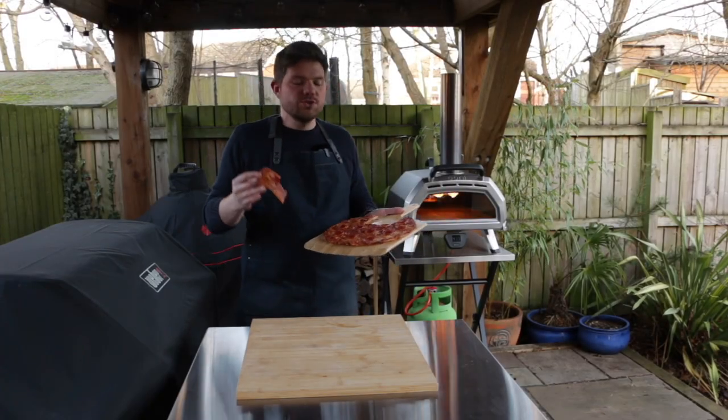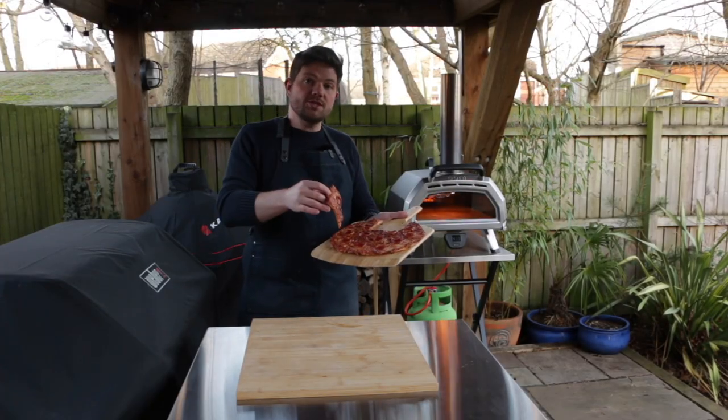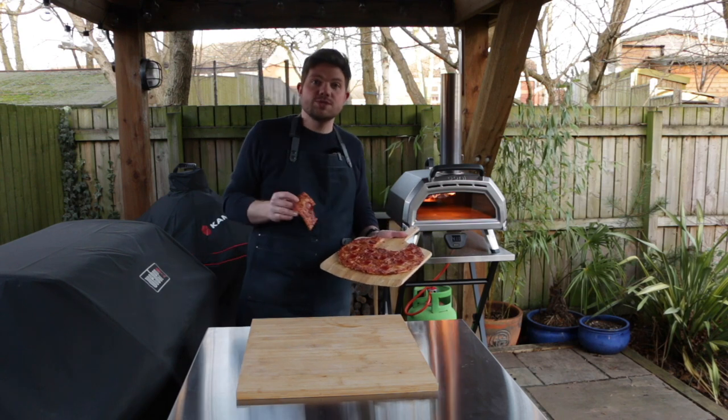Hi there guys, welcome to Tom Voyage. On today's video we're going to be cooking this. This is a bar style pizza cooked on the Ooni Karoo 16.